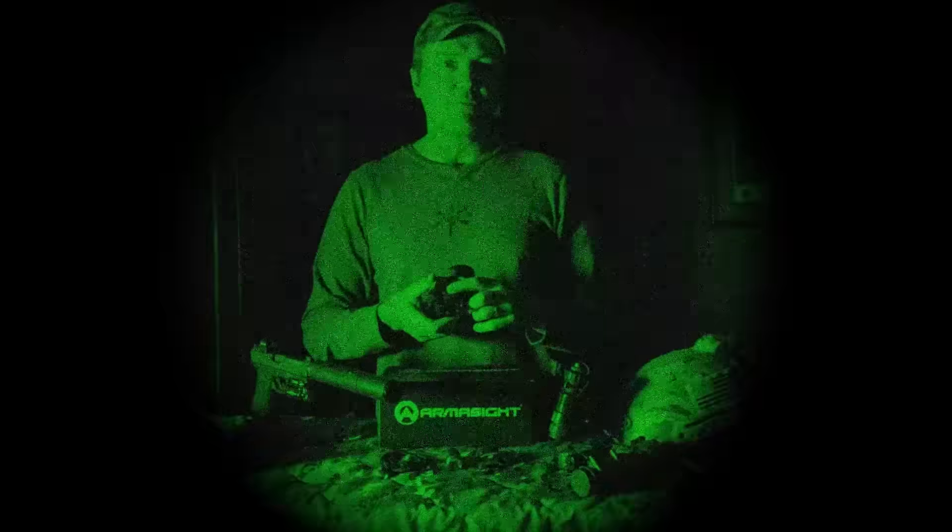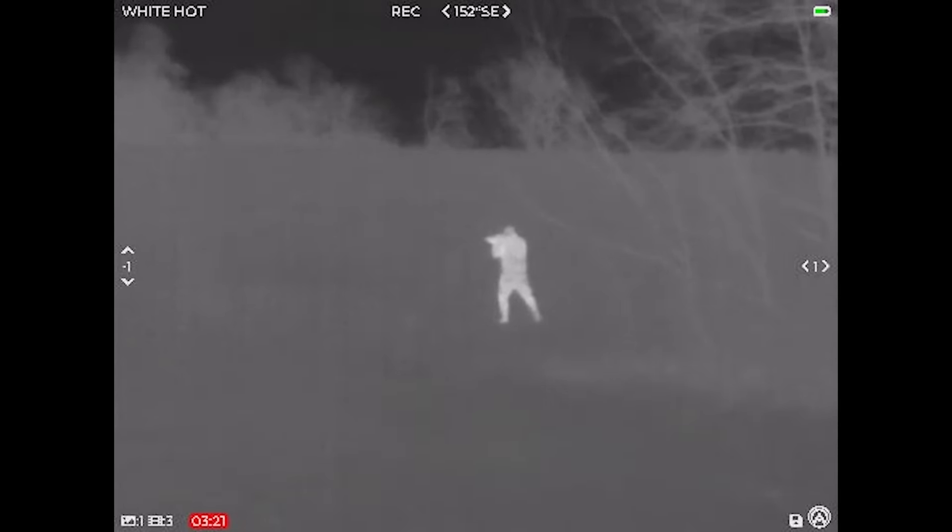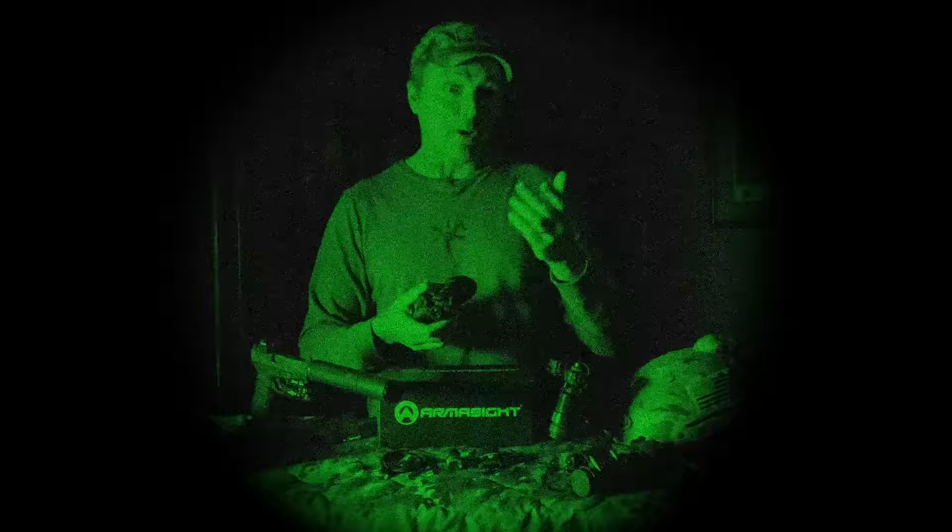It does have digital zoom. A quick touch of the front button goes from 1x to 2x to 4x, and then hit it again and it goes right back to 1x. That allows me, especially during deer season, to zoom in on deer, hogs, or whatever is out there.